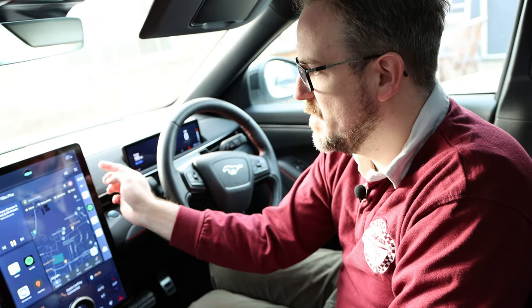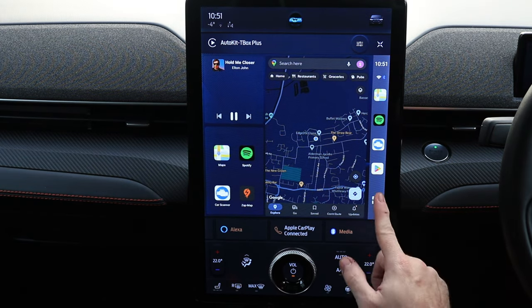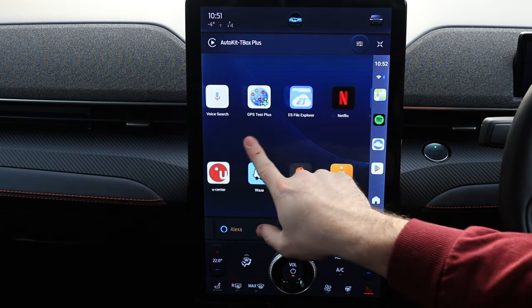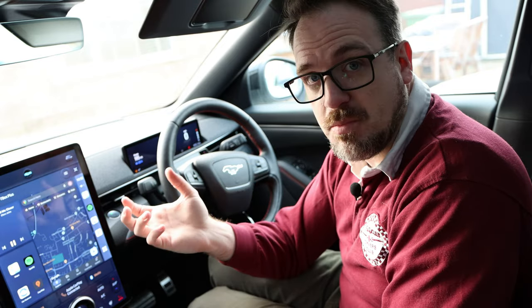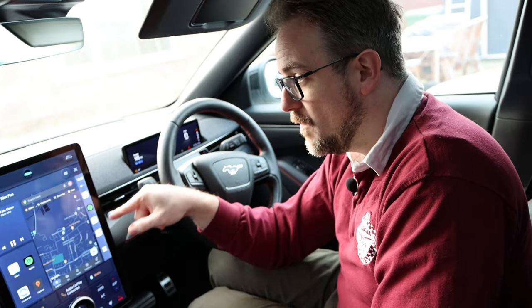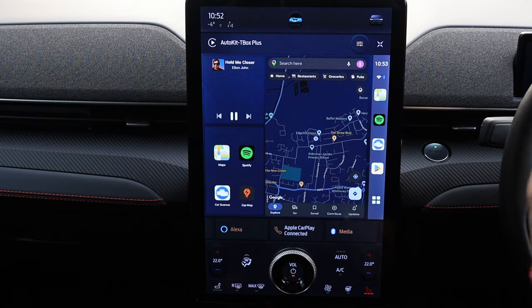On the right-hand side there's a bar with the time and quick access to the last application you were using, plus a button down here that takes you to your applications — which changes to a home button once you're inside an app. This is an amazing dashboard and it's 100% the best dashboard I've ever seen on one of these portable Android devices. The fact that Google Maps runs on the launcher itself is absolutely fabulous, and the music player is compatible with Spotify. It really ticks all the boxes.